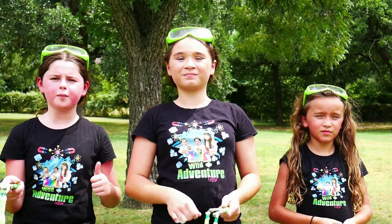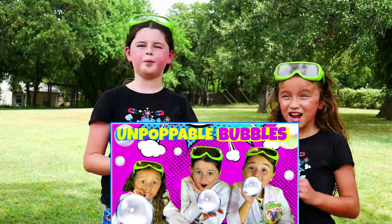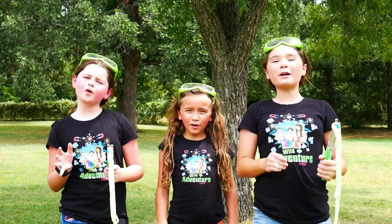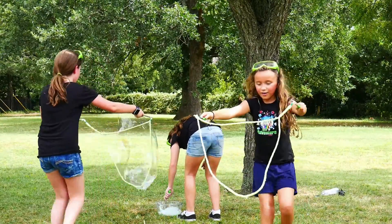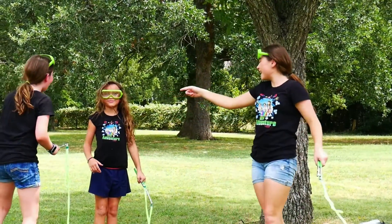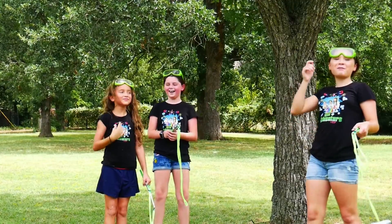Overall, we give these giant bubbles a big thumbs up! If you liked this video, make sure you go back and watch our video where we showed you how to make unpoppable bubbles! Okay, bye-bye! If you're watching our show, please hit subscribe to our channel! Bye-bye! Oh no! Whoa! Oh my god! That's why we have goggles!